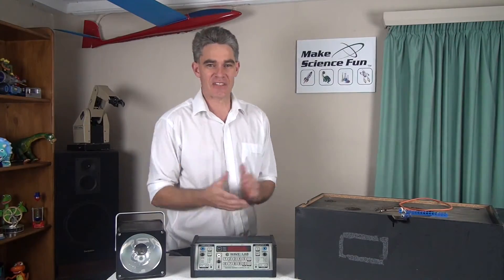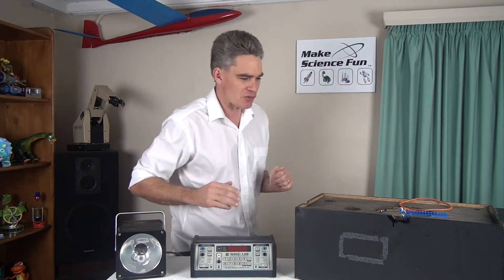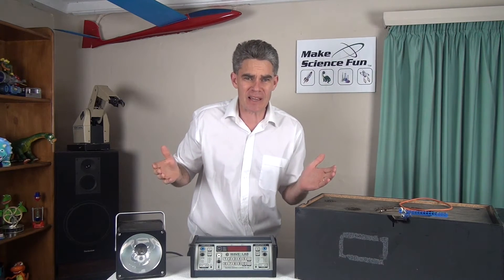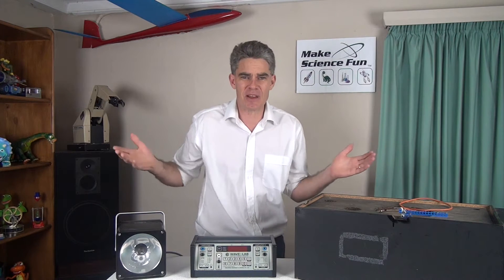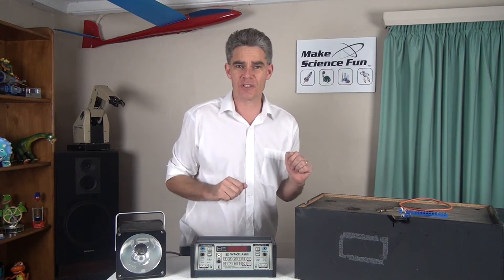G'day, Jacob from Make Science Fun here. Thanks for joining me today. Now in a previous episode I showed you that demonstration that blew you away — remember that wiggly water drop that appeared still in space? Well I've had a lot of feedback saying that I'm a fraud, that there's no way it could have been real, that somehow I used CGI or computer graphics, or I was lip-syncing. Well today I'm going to show you how you can do it yourself at home.